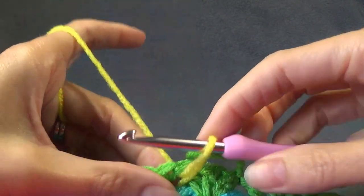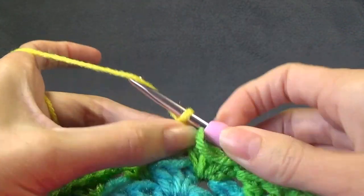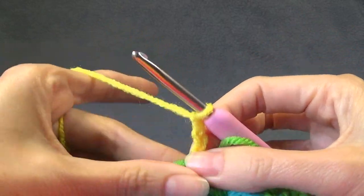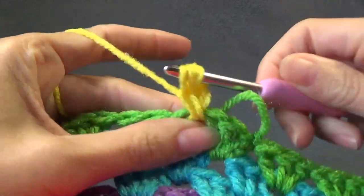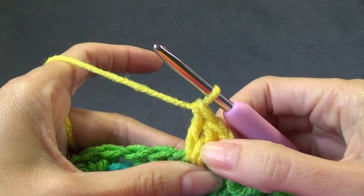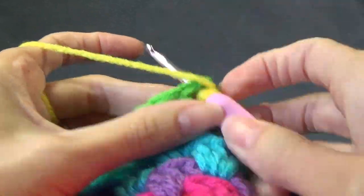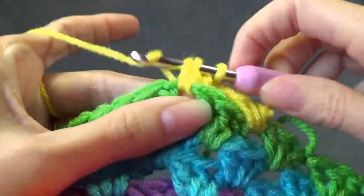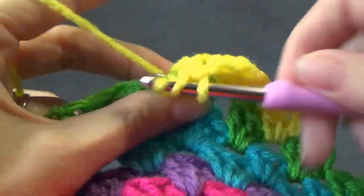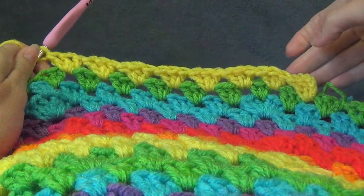Now we're joining in a new color, so we're on round 22. We start off with our beginning shell, and this one starts with a shell into the next eight spaces — so we have one, two, three...